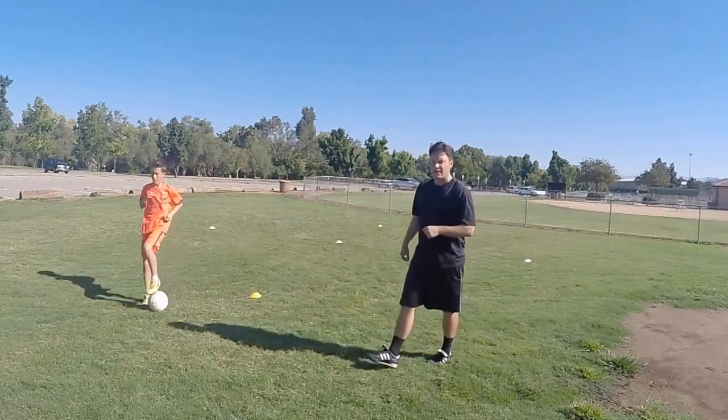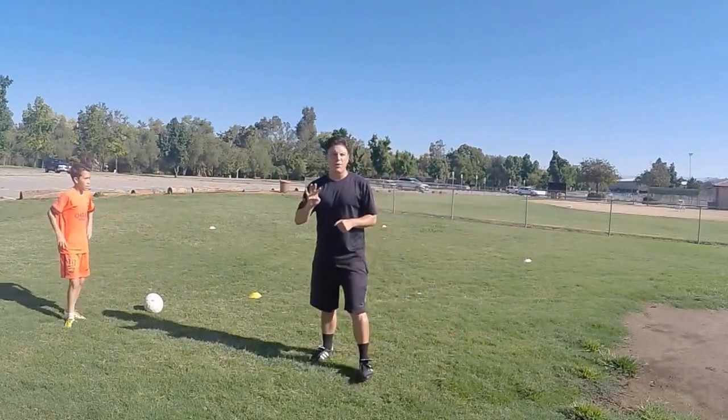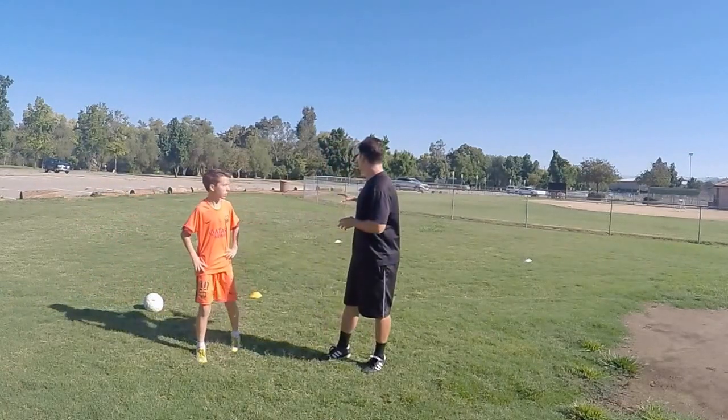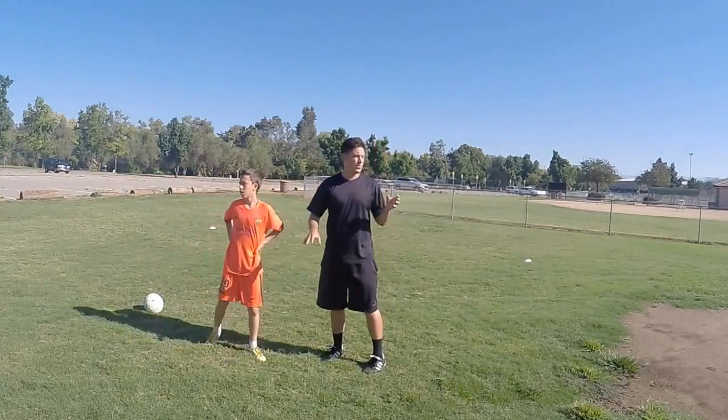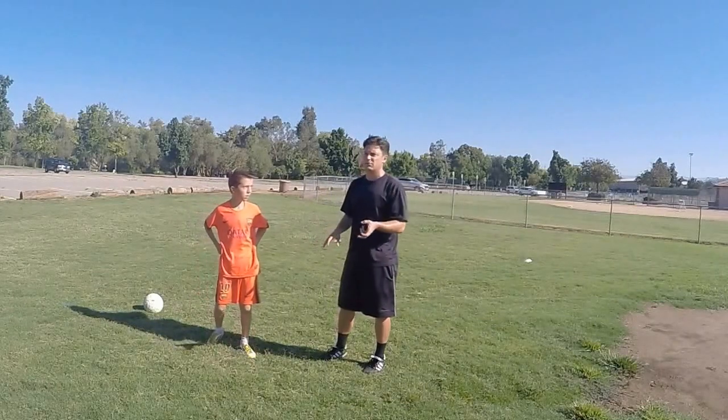What you can see here is there's really four fakes all rolled up into one. This two-minute video becomes a 15 to 20 minute workout when you're doing 10 to 15 fakes going to the right, 10 to 15 going towards the left, utilizing right and left foot like in the video.